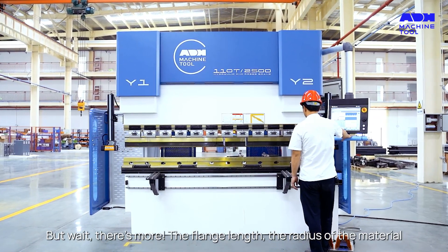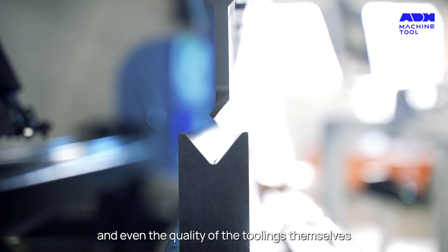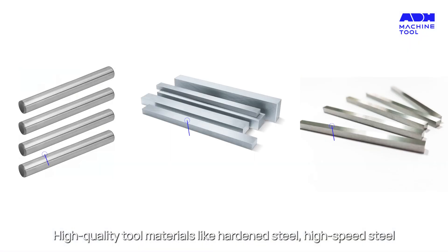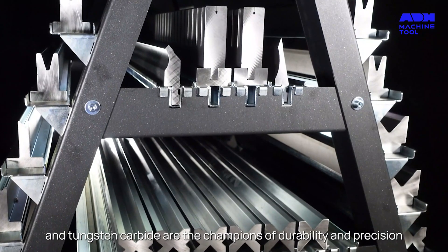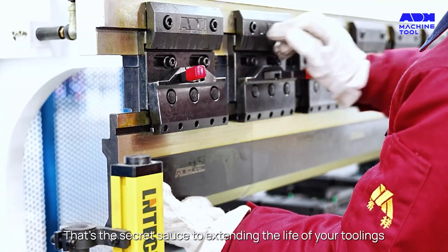But wait, there's more. The flange length, the radius of the material, and even the quality of the toolings themselves all play a crucial role in that perfect bend. High quality tool materials like hardened steel, high speed steel, and tungsten carbide are the champions of durability and precision. And maintenance? That's the secret sauce to extending the life of your toolings.